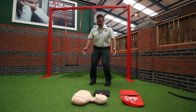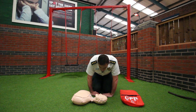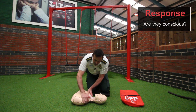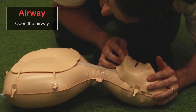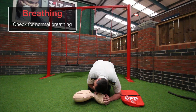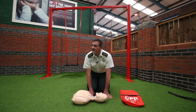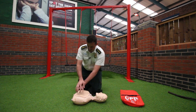Now the full sequence demonstrated: I find a patient collapsed and make sure it's safe to approach with no dangers to myself. 'Hello, can you hear me?' — no response. 'Hello, can you hear me?' — still no response. I perform a head tilt chin lift and listen for breathing. There is no breathing. 'Can I get some help please? Can you ring an ambulance and tell them we've got a patient who's not breathing, then come back and let me know.' I'm going to start chest compressions.